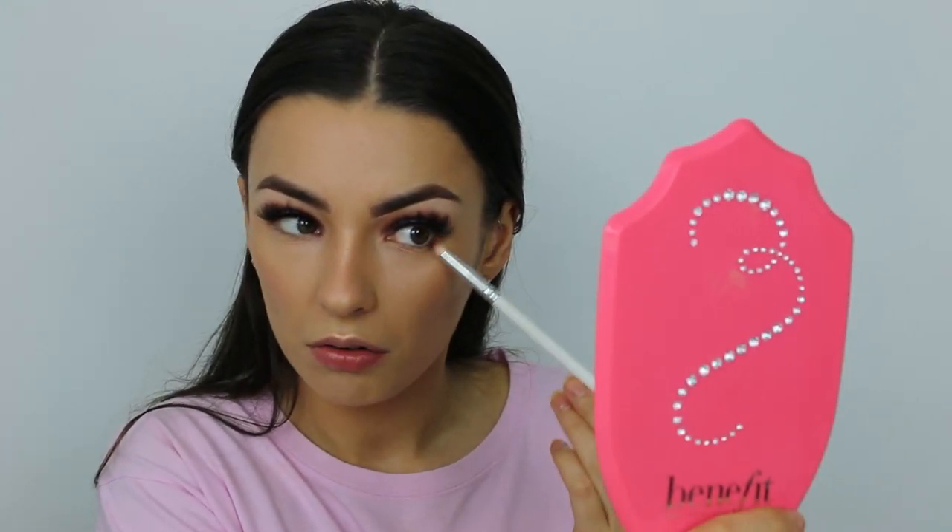Now that we've done everything on our face, we're going to move back onto the lower lash line. With our little pencil brush we're going to go into the color Haul first. I haven't set my concealer yet — you'll see why in a minute. After Haul, the lightest color, we're going to go back into Intuition, the darker color, doing it really closely to the lash line. Using those two colors mimics what we've done on top — Haul in the crease and Intuition to deepen it.